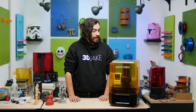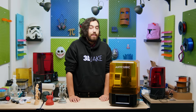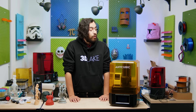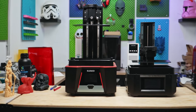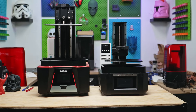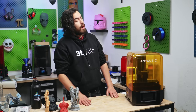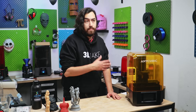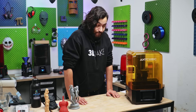Anyway, back to reality. The Anycubic Photon Mono M5S Pro has a build volume of 223x126x200mm. It is not as high as the Saturn 3 and Saturn 3 Ultra behind me — they are 250 and 260mm on the Z respectively. Because of this, it does have a more stockier appearance, but the build area is actually greater than both of those printers. And the LCD is a whopping 14K.